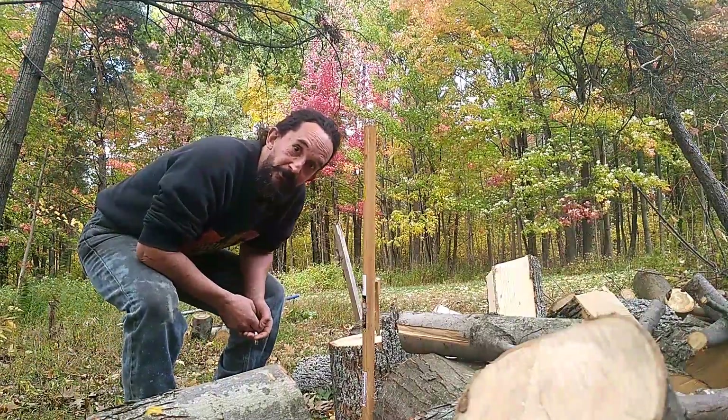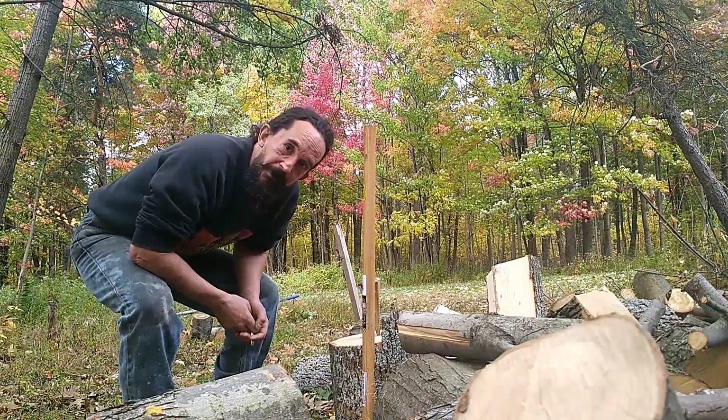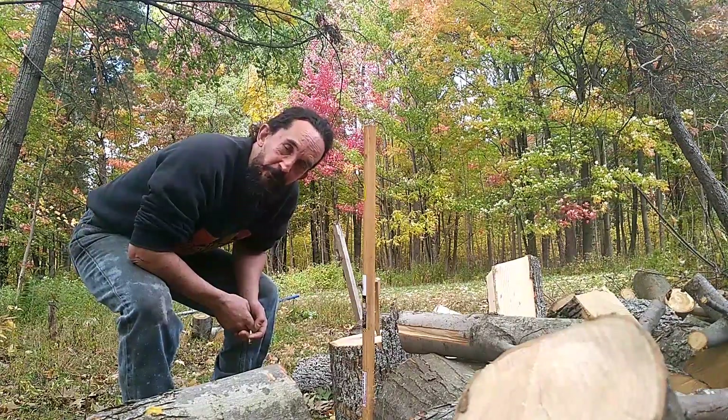Hi, it's Todd here. I just wanted to do a little demonstration of this wedge I picked up at the Tractor Supply Store.